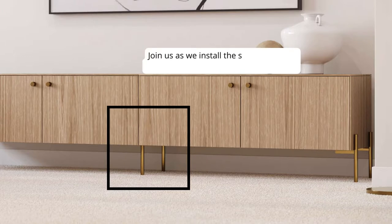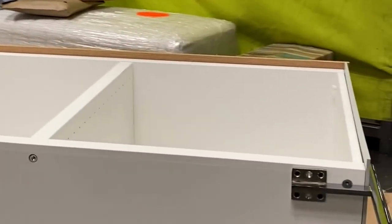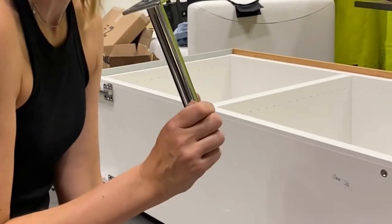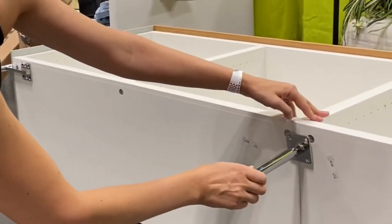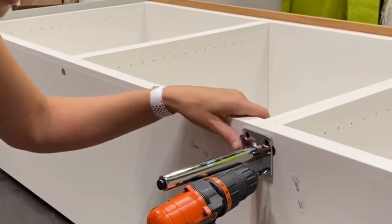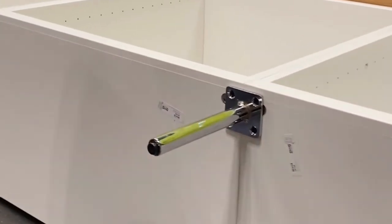Join us as we install the support legs on two Besta frames making a four-door unit. You want to place four Sara legs on each corner, and then you want to take the support leg and place it directly on the seam where the two frames are meeting. You secure each leg with four screws, and you can use a screwdriver or an electric drill for this.